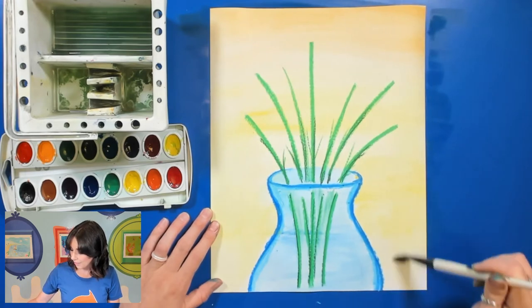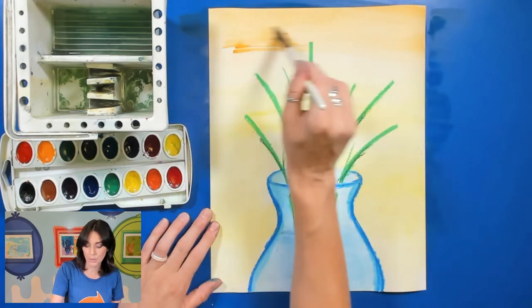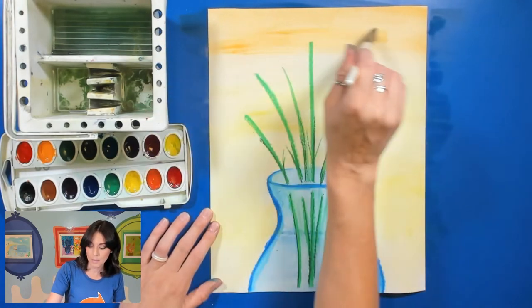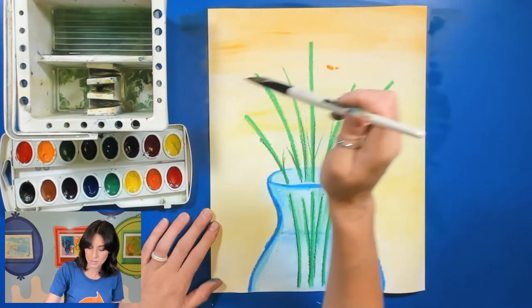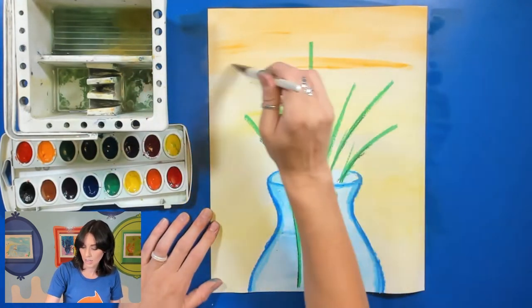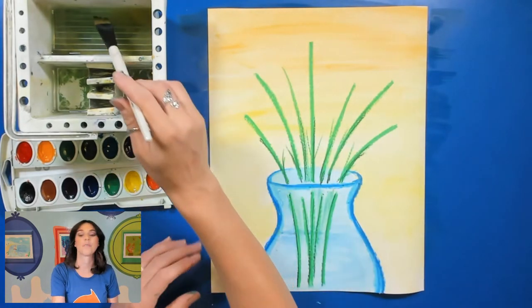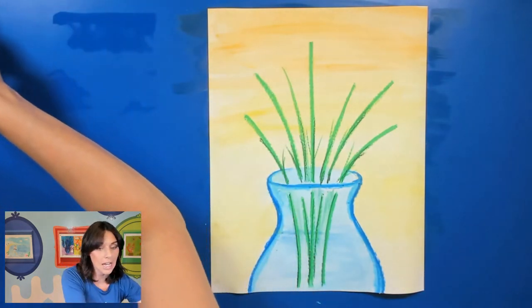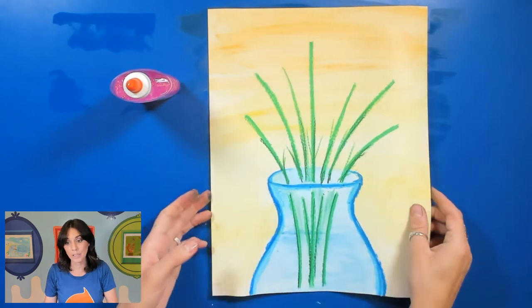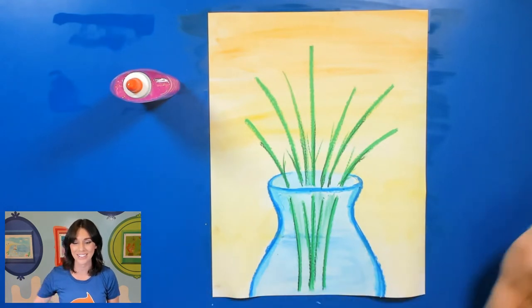However you did your background for your pictures, you have done a wonderful job. I'm going to add a little bit of yellow-orange to the top here. And there's my background. I'm going to go ahead and put these to the side and take out my glue, because now we're going to be gluing on our flowers. I'm just going to go very quickly and grab my flowers — I will be back very soon.